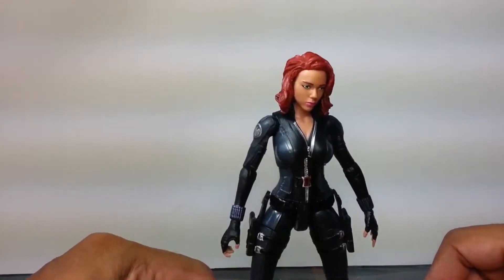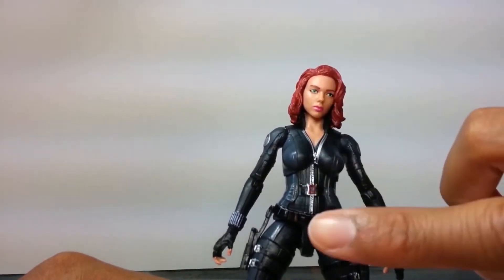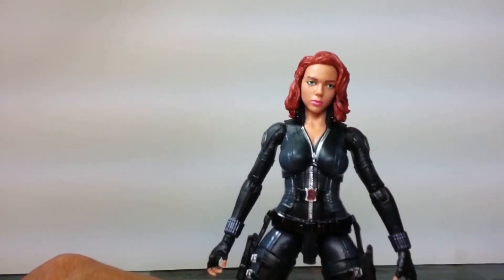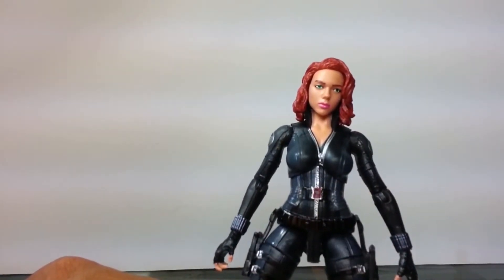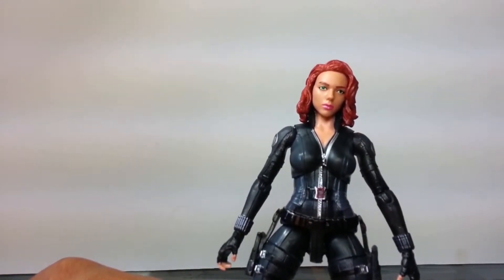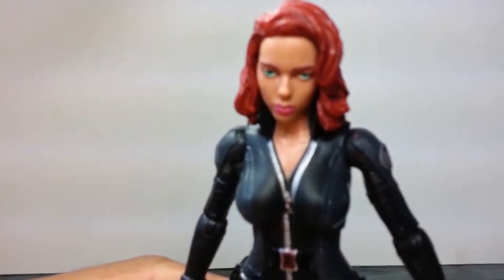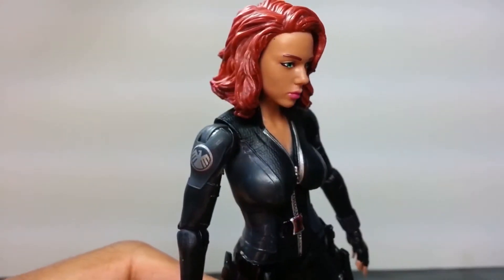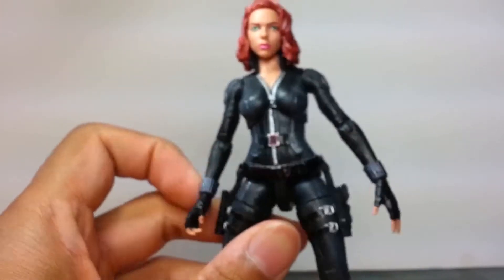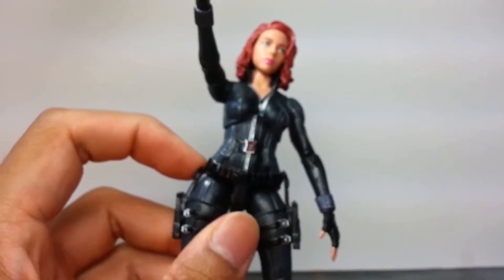Zooming in, you can even see her zipper. And this little buckle thing here is the actual symbol for a black widow spider, which is pretty nice - I'm pretty sure you guys have heard of the infamous black widow spider by now. We've got some silver paint app right there to highlight the area.